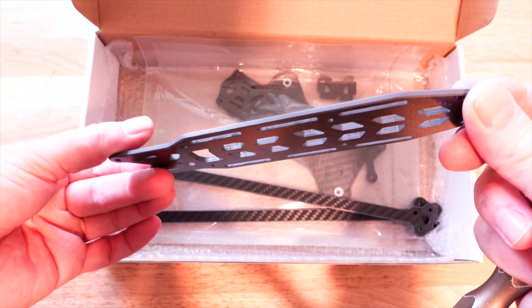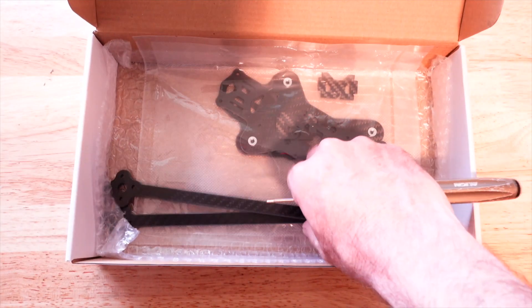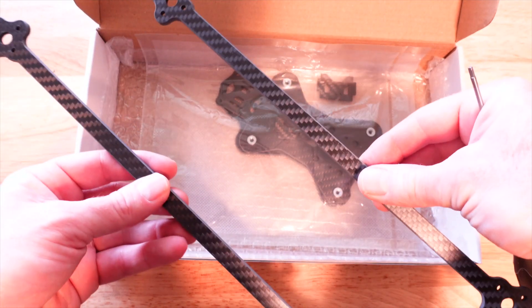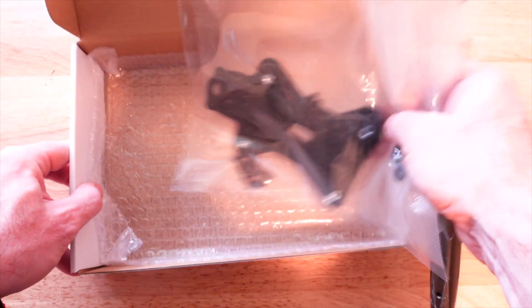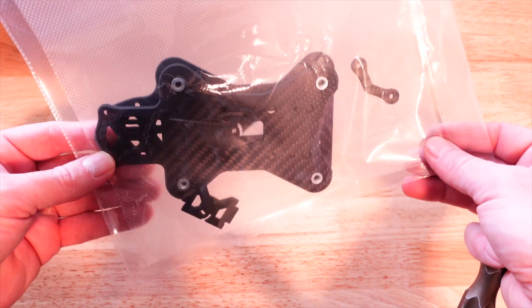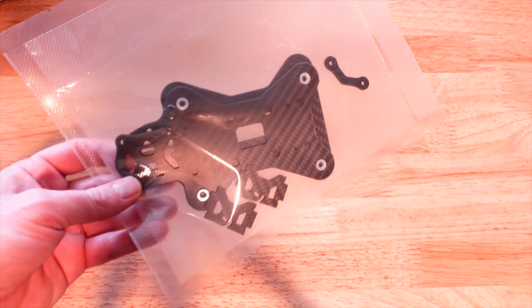They went with 3-millimeter top and bottom plates to help reduce some of the weight on this large quad, which I think is a nice touch. We also have two strut supports that go front to back — these are optional if you want to add them. And we have nicely packaged bottom and top plates for our sandwich construction. Let's go ahead and put the frame together.